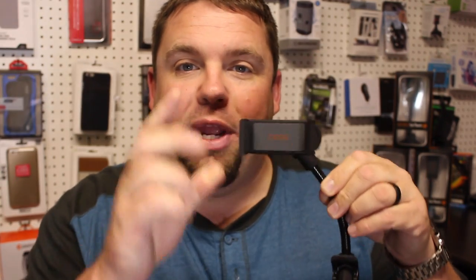Hey guys, welcome back to Consumer Gadget Reviews. I'm your host Doug Drummond. Today we're going to get outside of the office and into my car to show you this new universal car mount from a company called EOEO on Amazon. This car mount is universal for any smartphone, retails about $15.49 at the time of this review.